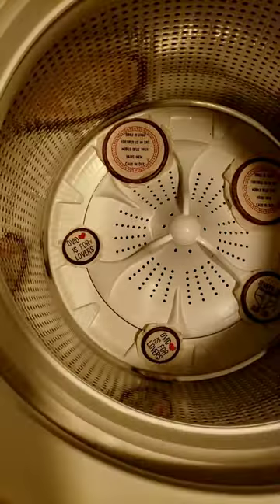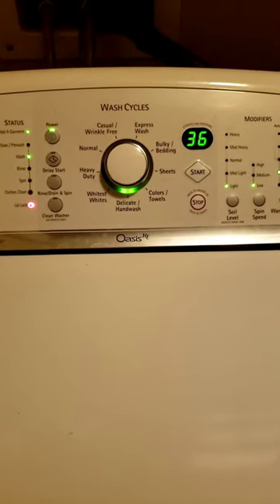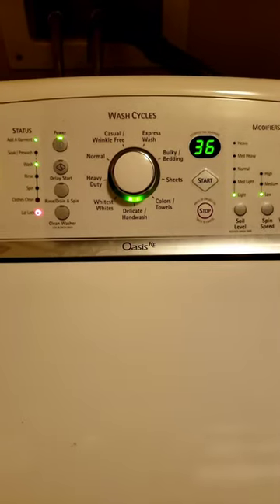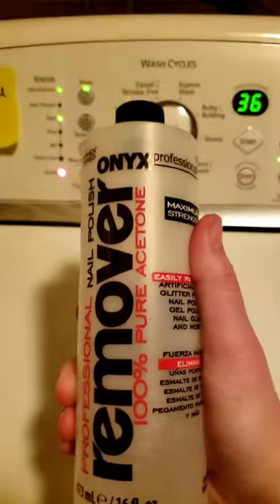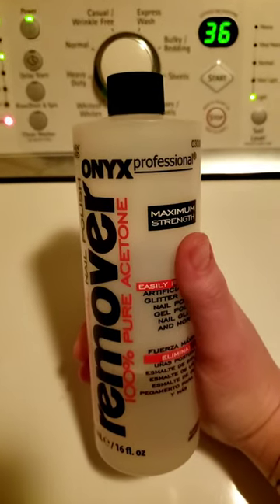I'm scared. It already looks like it's something staining down there. I realized that the thing I thought was retainer that I put in there was actually acetone. Why don't I read bottles? I can't be left alone.